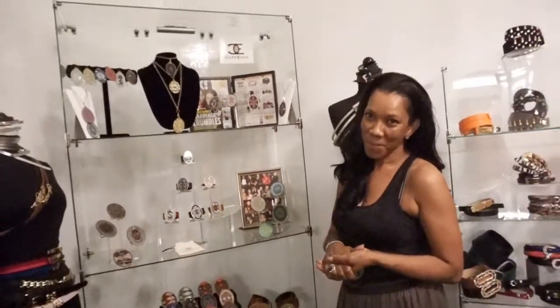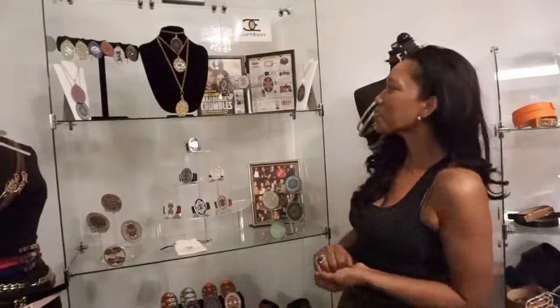Hey everybody, this is Joyce Chow for MBN News Video. We are here today with Annette from Dreamhouse MBG, at their Hollywood showroom. And we have these amazing pieces that look like art.